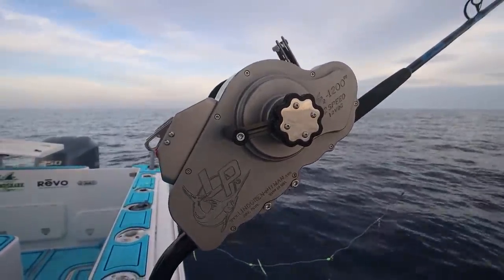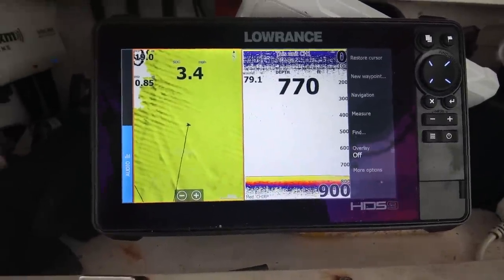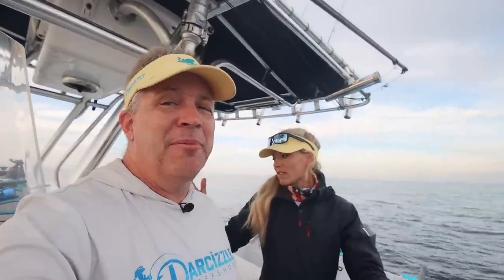We are going to be doing some deep dropping. We're in about 760 feet of water, out of Boynton today. Tell them about the rig a little bit.